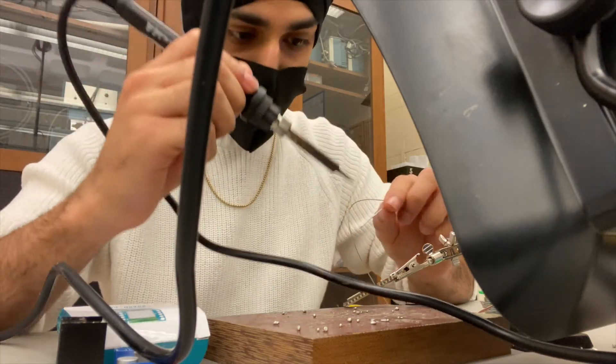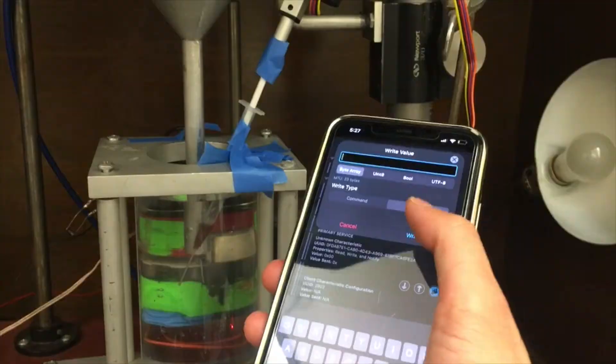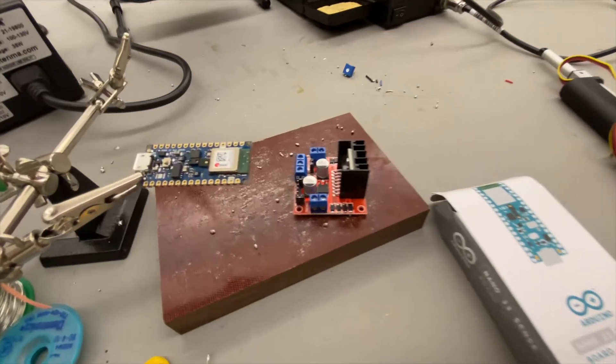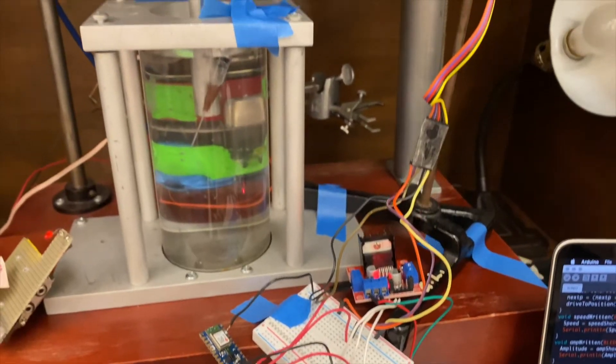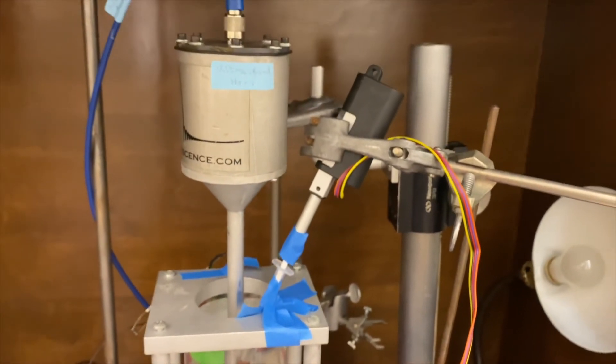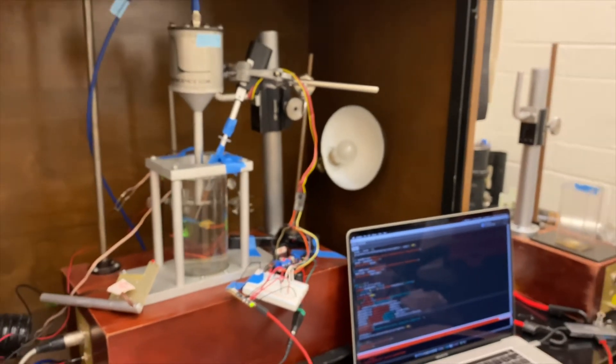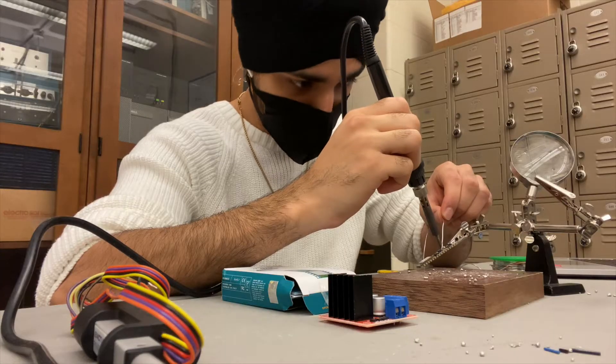So I designed and implemented my own device that automatically generates the right size bubbles required for sonoluminescence with just a push of a button on your smartphone. I used a Bluetooth-enabled Arduino, a motor driver, and connected this to a linear actuator that pushes the syringe plunger forward at 1mm increments. There's still some work to be done to perfect this, but I think I'm off to a good start.